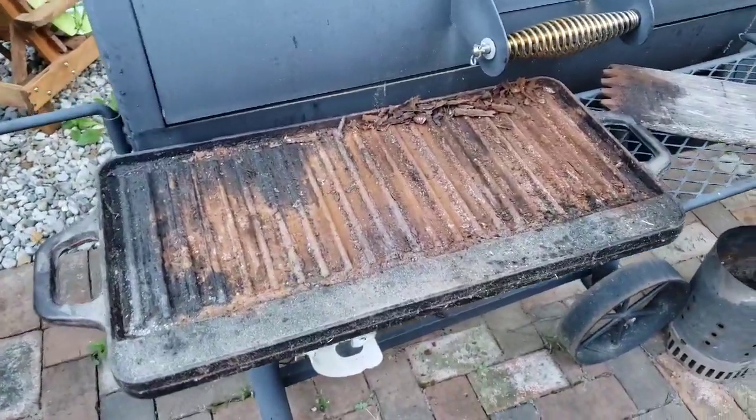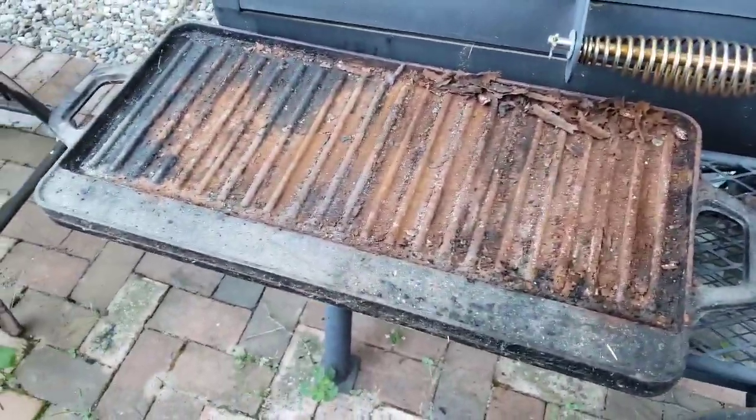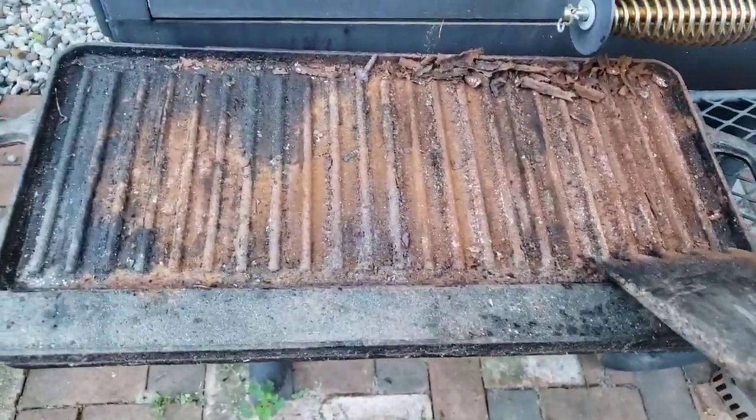I'm cleaning this cast iron grill. It is in some rough, rough shape. So cast iron, leave it out, it'll rust.